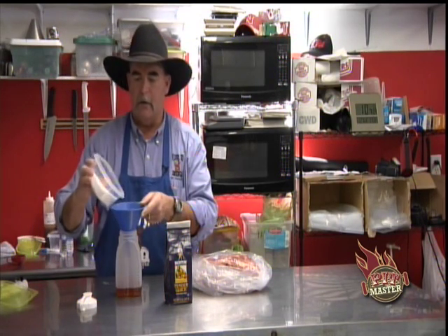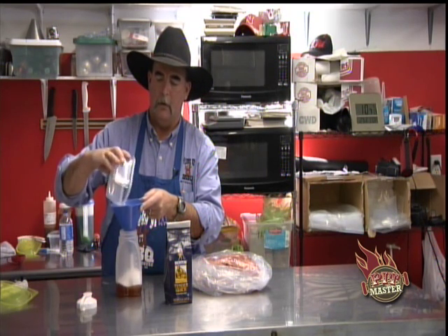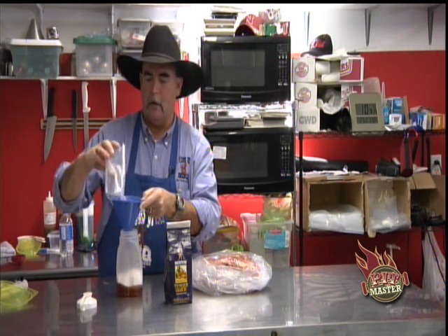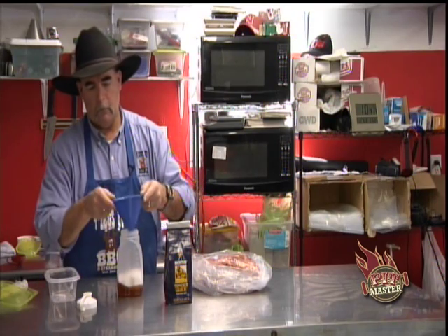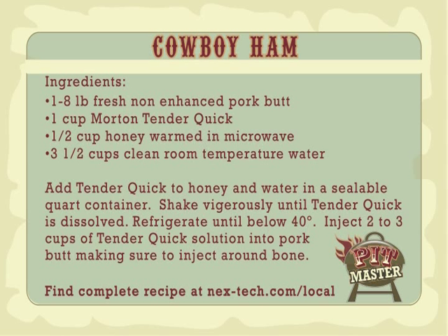TenderQuick has a little bit of sodium nitrates and sugar — it's the same stuff they use to cure with. Then add three and a half cups of water — we're looking for about a quart container. Put your lid on it and start shaking.